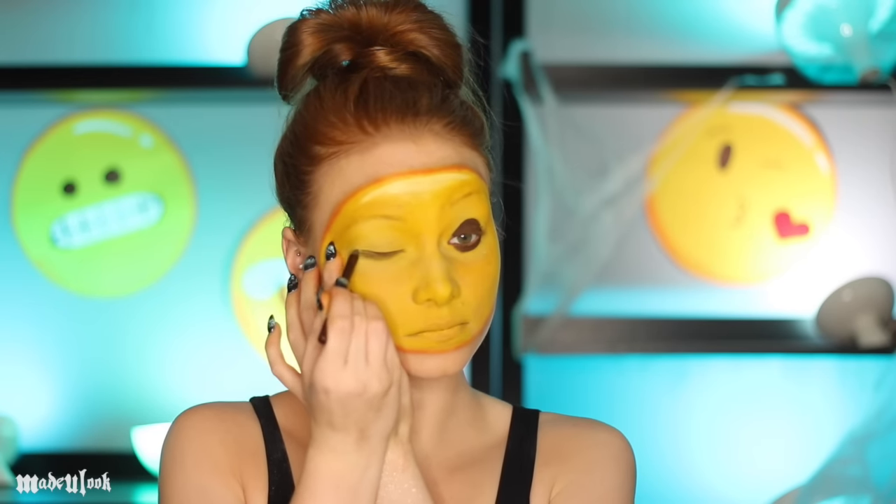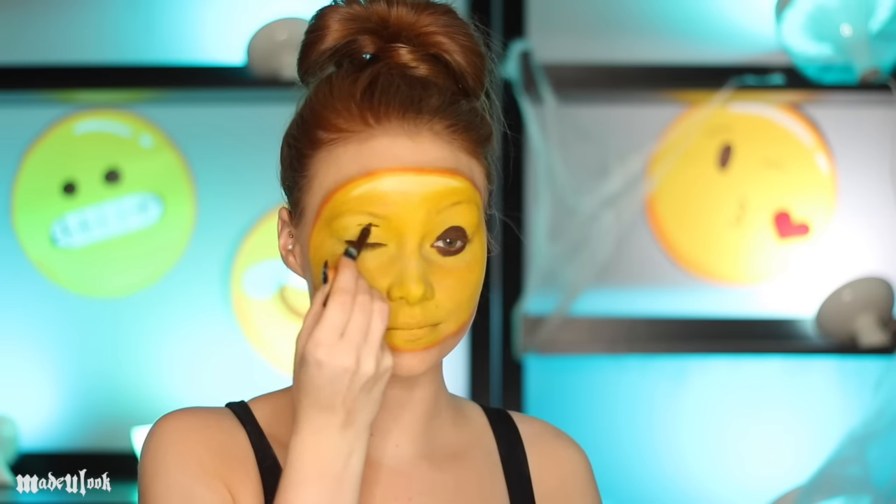To create a winky face, draw on a circle over one eye and then line the other. Also use this pencil to draw on your eyebrows — remember that one is closer to the eye and the other one is higher up.